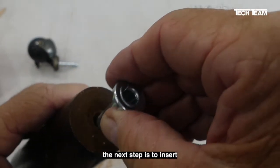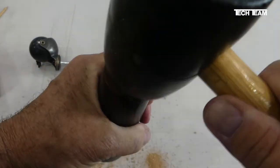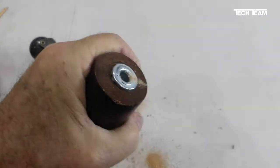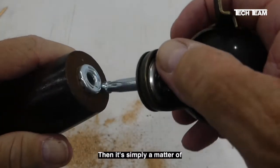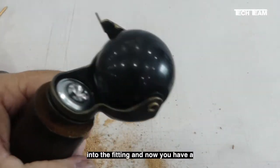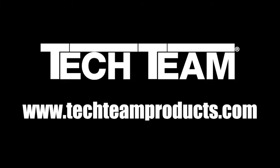The next step is to insert our bushing, and then using the mallet or the hammer, smack it into place so that the teeth solidly bite the bottom of the leg. Then it's simply a matter of pushing your caster stem into the fitting, and now you have a perfect installation.